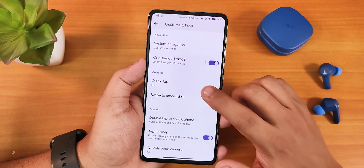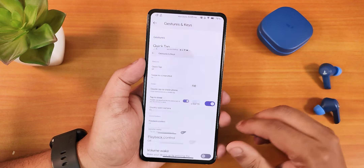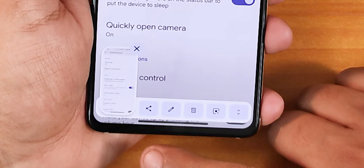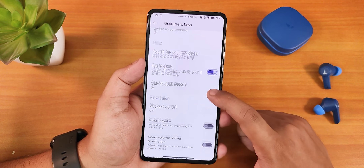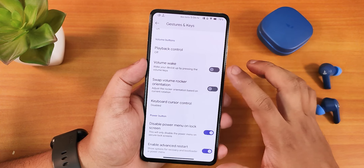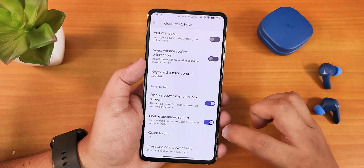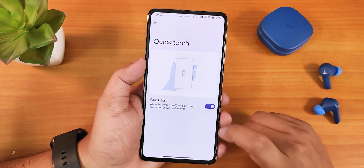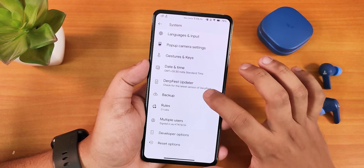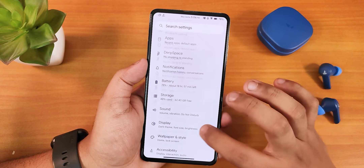Scrolling down, we have one-handed mode which works perfectly, the Quick Tap option (back tap) works fine, and swipe break screenshot is working fine too — with share, edit, delete, Google Lens, and capture more features. We have double tap to check phone, double tap to wake or sleep, quick open camera, volume rocker wake and swap options, disable power menu on lock screen, enable advanced reboot, and quick torch. All of these are working perfectly. We also have the DerpFace updater to check for updates.